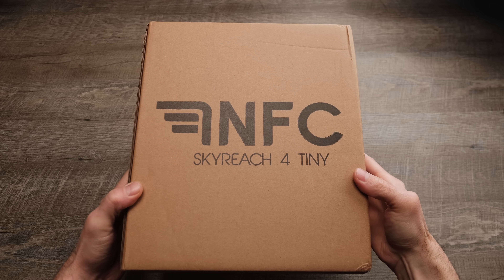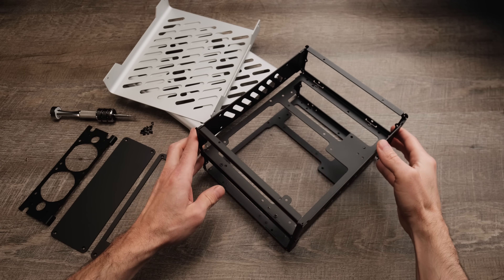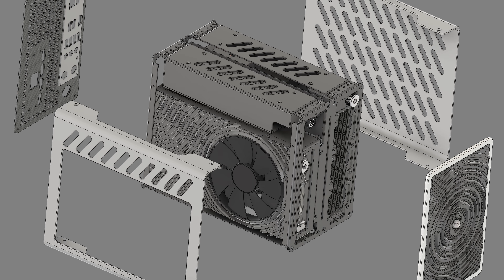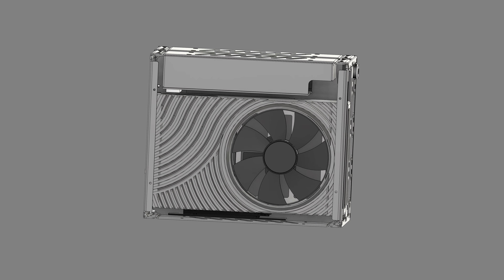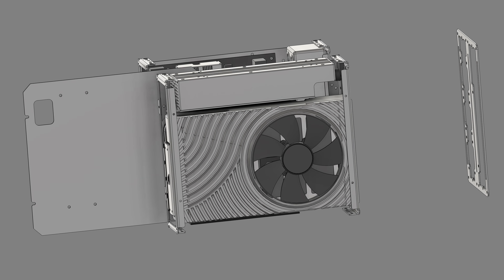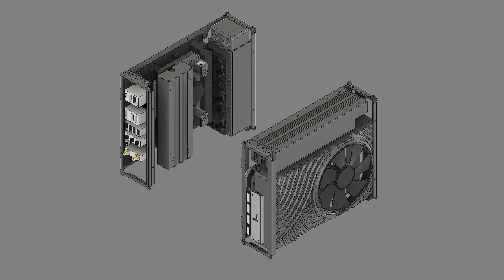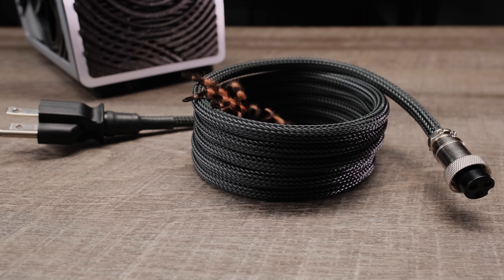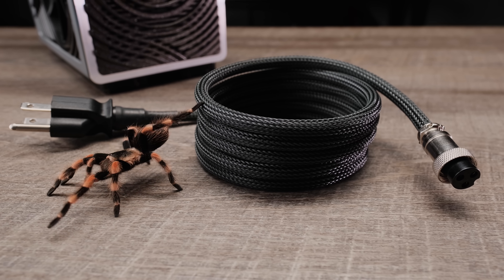Two NFC Skyreach 4 Tiny cases were combined into a stacked configuration to create a sandwich layout. One S4T for the GPU paired with a single HD Plex 500W GaN power supply, and one for the motherboard with a single HD Plex 250W GaN power supply. Both power supplies are linked and receive power via a single custom-sleeved cable with a GX16 aviation connector.